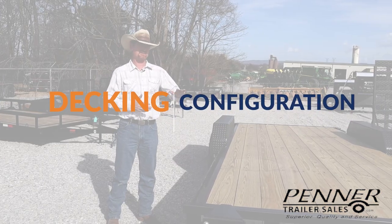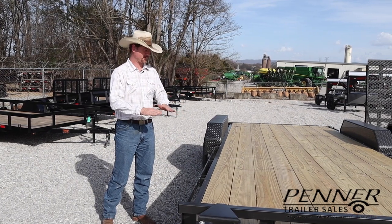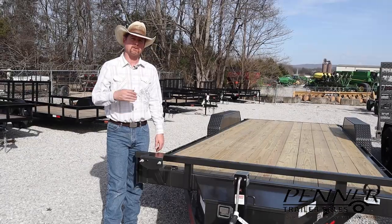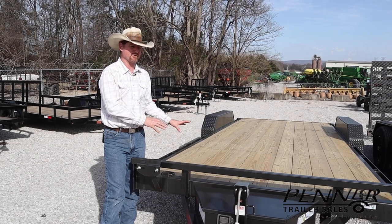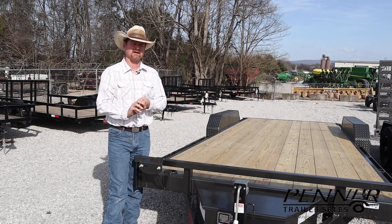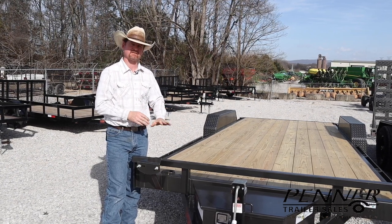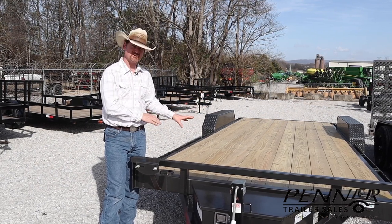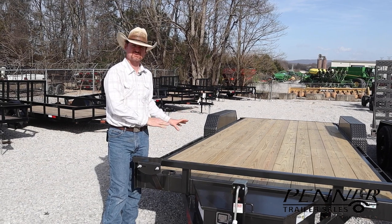With equipment trailers, there are some basic deck configurations to consider. First, there's a fixed deck — solid, probably with a two-foot dovetail on the back. Most commonly you'll find pine as a standard flooring option. The most common options would be pine as a starting place, oak as an upgrade, blackwood which is wood with a layer of rubber fused on top, and then a steel deck. With pine you get fairly good traction but the shortest lifespan — it dry rots, even rots, breaks through, and has the lowest strength and life cycle.